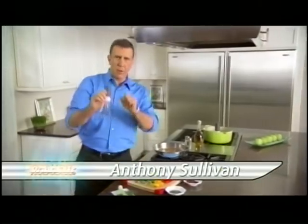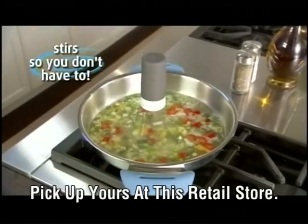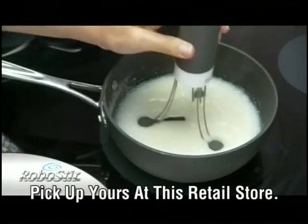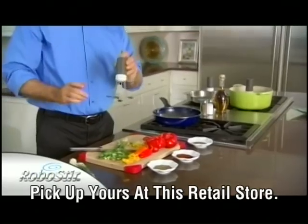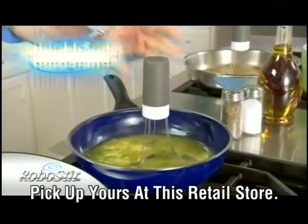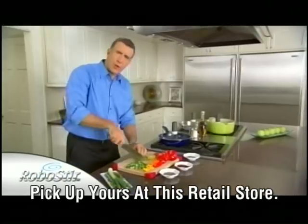Hi, Anthony Sullivan here for RoboStir. It stirs so you don't have to. The RoboStir drops into any pot or pan, and with the touch of a button it automatically starts to stir. With the RoboStir, you finally have that third hand in the kitchen so you can get two things done at once.